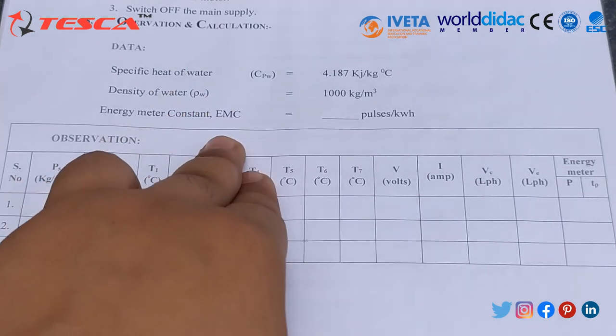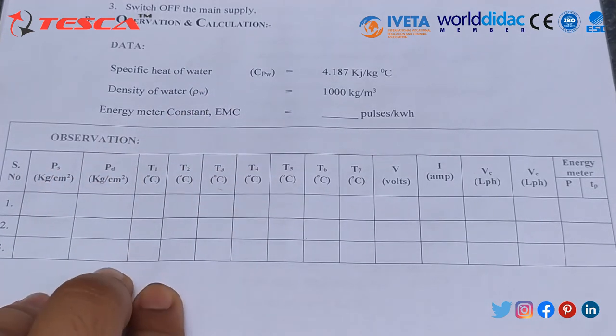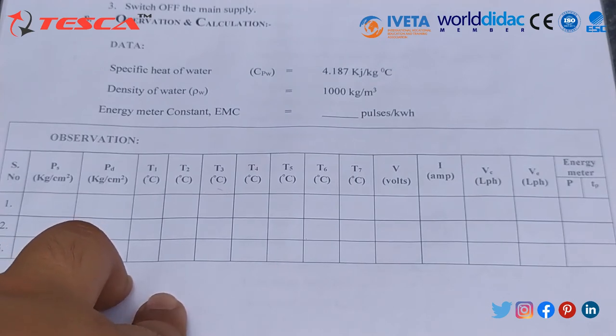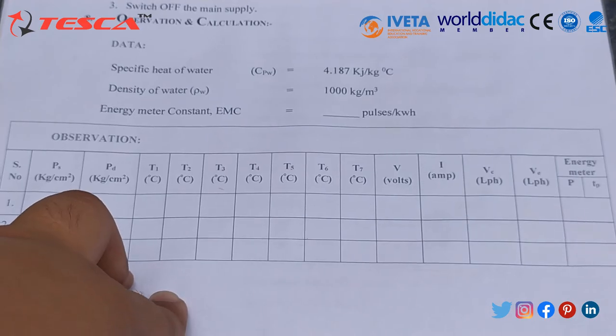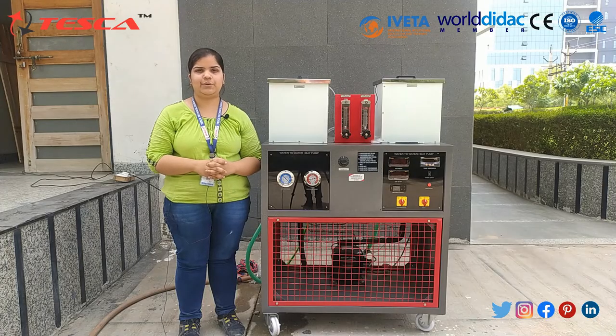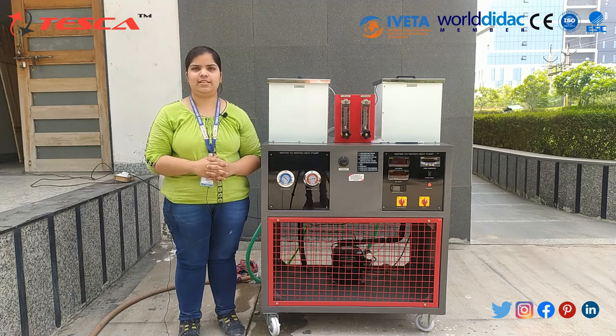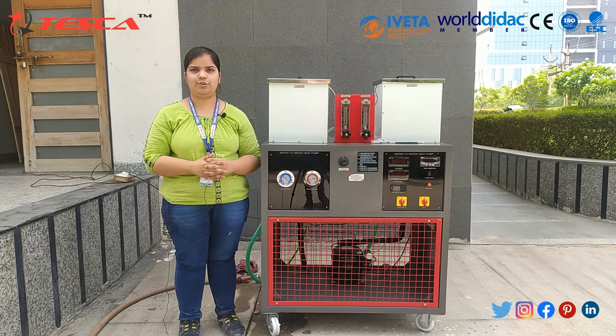COP stands for Coefficient of Performance. For further queries, you can contact Tesca Technologies Private Limited, Jaipur, or refer to the user manual. This is all about today's session. Thank you for watching the video.